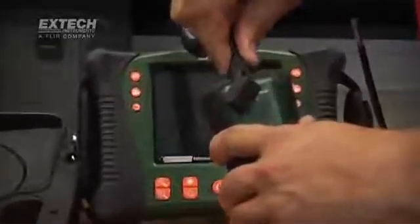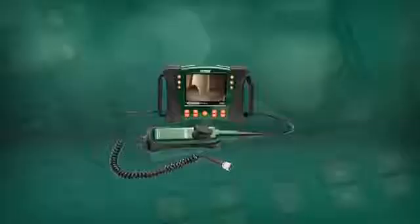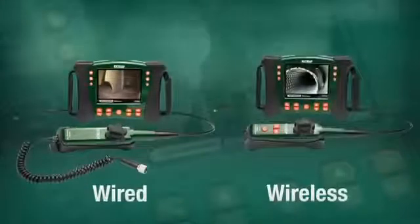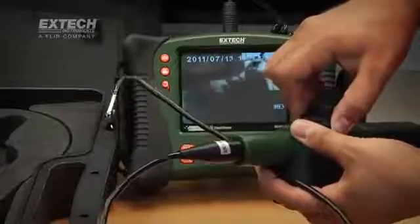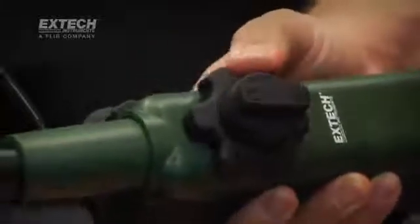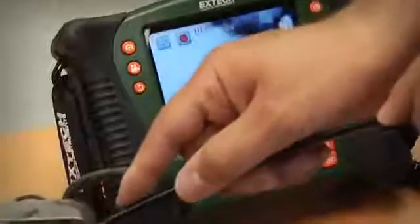And for expanded inspection capabilities, scope handsets are also available in the HDV600 series. HDV600 handsets are available with wired connections to the main display unit and also wireless models for scope use up to 10 meters away from the display. Articulated controller handsets feature 6mm scopes and a large, glove-friendly articulation control knob with adjustable resistance. With easy and precise control of the 320-degree articulated camera tip, the X-TEC handset simplifies inspections of detail-intensive equipment.